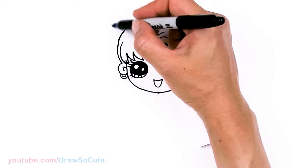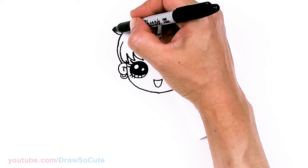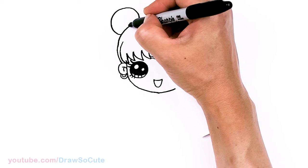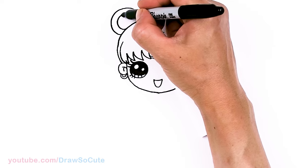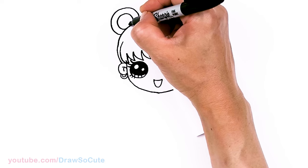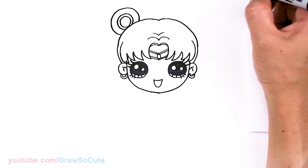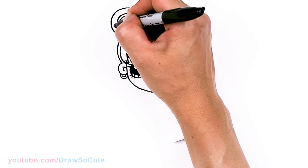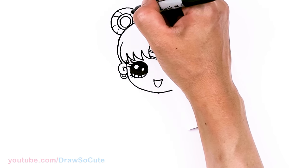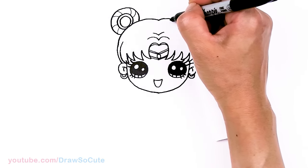Then from there we're going to draw those big buns that she has on both sides. So in this area about right here, let's go ahead and draw a big curve, then the inside of the jewel — right inside we're going to draw kind of like a circle and another circle inside. And we'll quickly come in here lightly with some curves for some details in her hair, just kind of curving this way. Same thing on the other side.